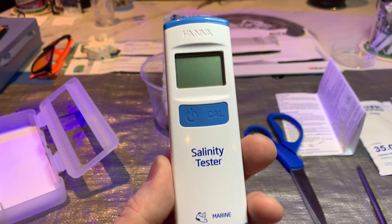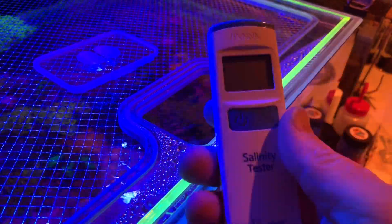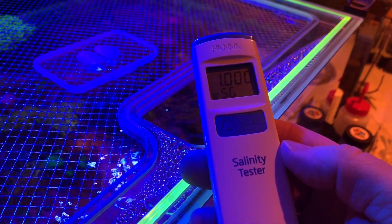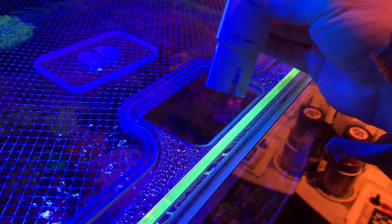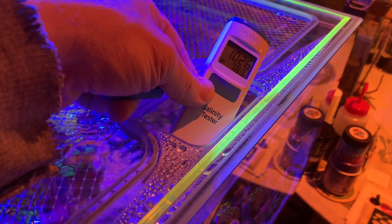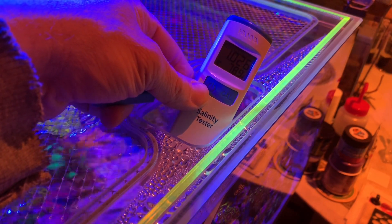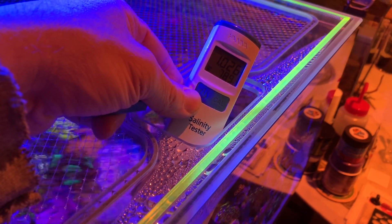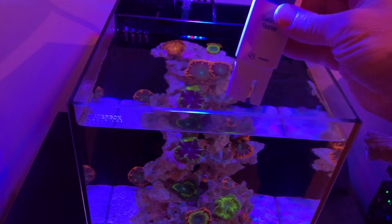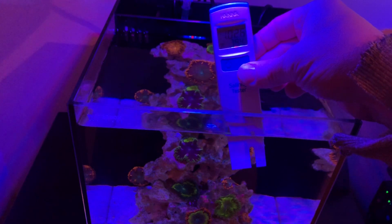Now I'm going to take this over to the tank and see how it does. We're at the tank — turn it on, battery check is 100%, ready to go. Take off the cover, dip it in, and look at that: 1.026 and 78.8 degrees. There's a little hourglass that blinks to tell me when it's done. Pretty cool. Let's check the other tank — my little pico rock anemone tank. Also reading 1.026 and 79 degrees.